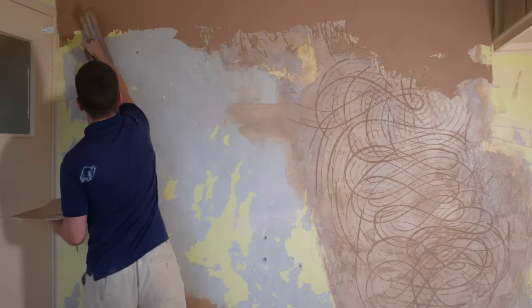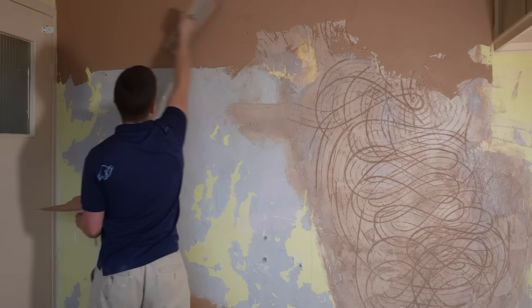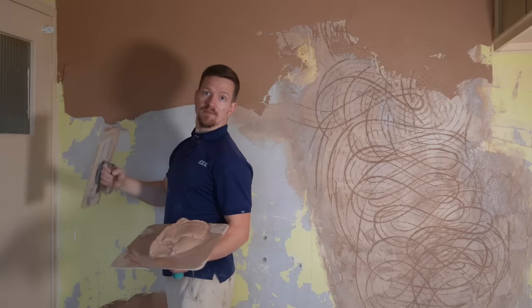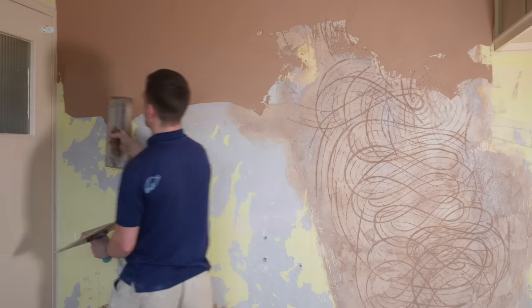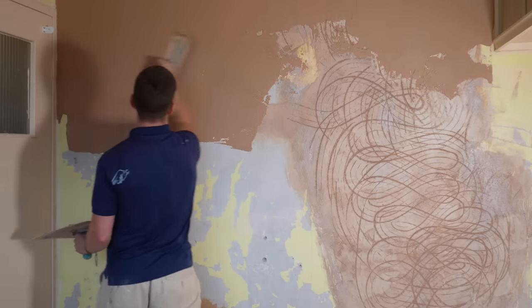First off, let's apply the plaster — nothing new here, starting at top left, working in. I'm just going to apply left to right for now. What I find when applying plaster is to go as wide as you can horizontally, then blend it in with a vertical. Left to right is a general rule of thumb if you are right-handed.